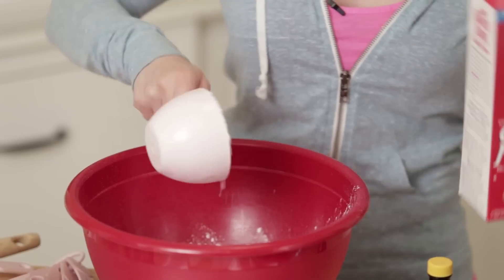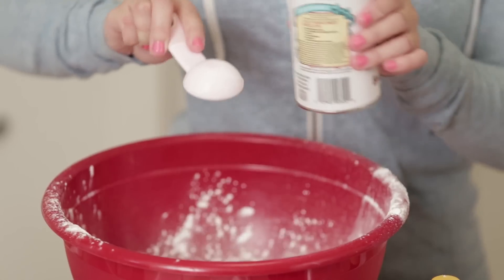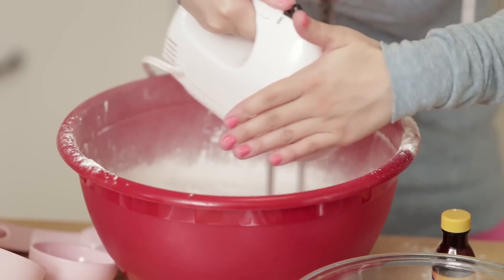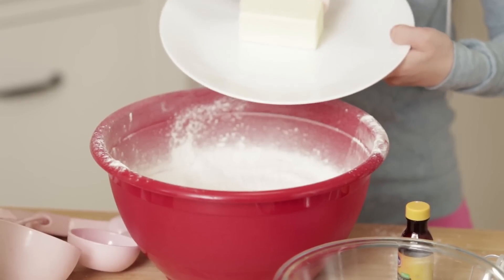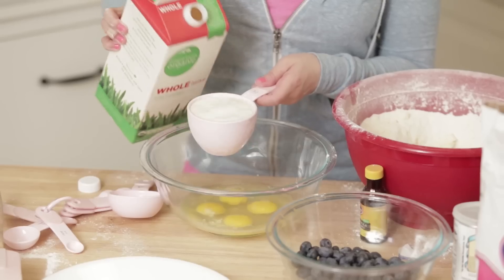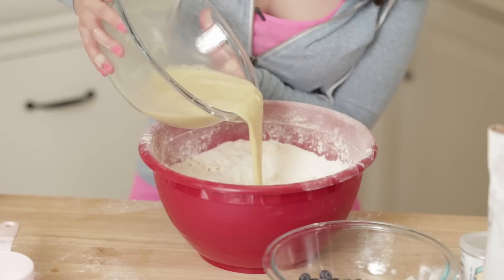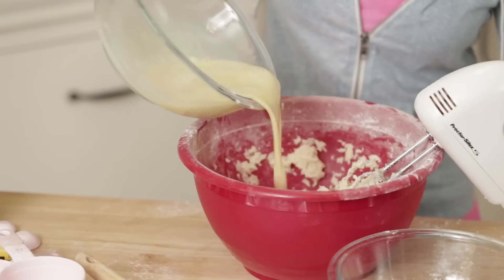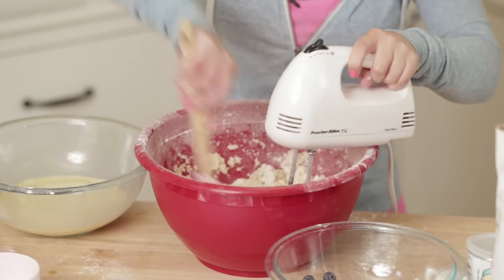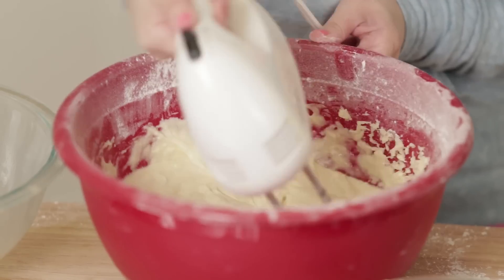To start off, combine all of the flours, sugar, baking powder, and salt into a big mixing bowl. Mix on a low speed until combined. Once combined, add your butter and then mix again. In a medium bowl, whisk together eggs, milk, and vanilla. Now, with your mixer on medium speed, add the wet ingredients in 3 parts. Also be sure to scrape down the sides of the bowl and beat the batter until the ingredients are thoroughly combined.